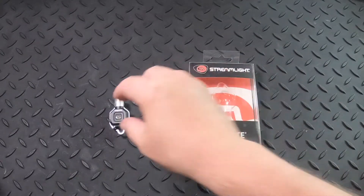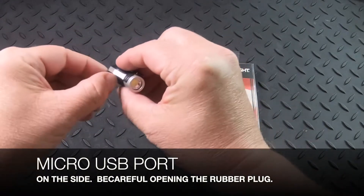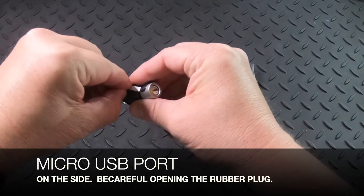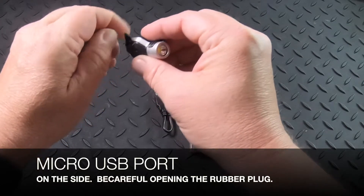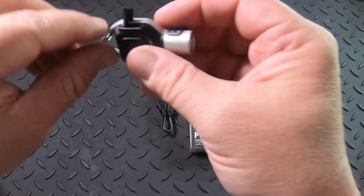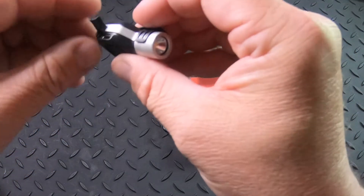The micro USB charging port is here on the side and it's covered with a rubber plug, so you want to be careful. It's very small and a little hard to get open for the first time, but as you can see there's the plug and it's probably pretty prone to easily rip off, so just make sure that you're being gentle there.